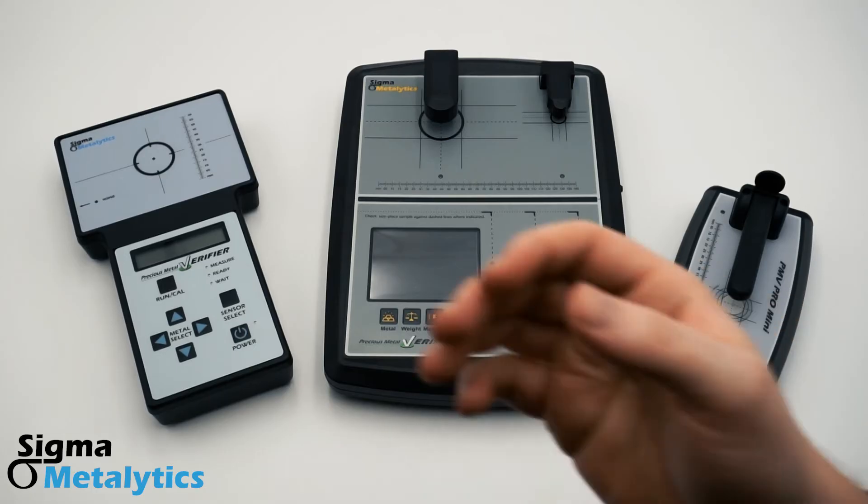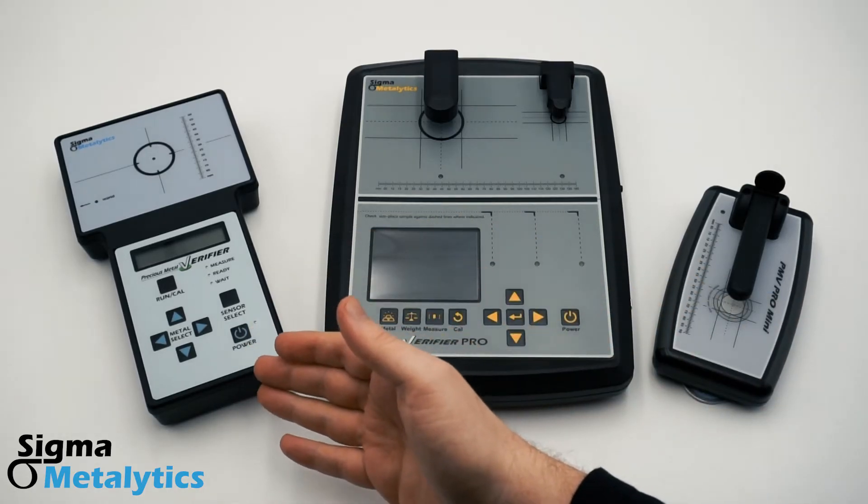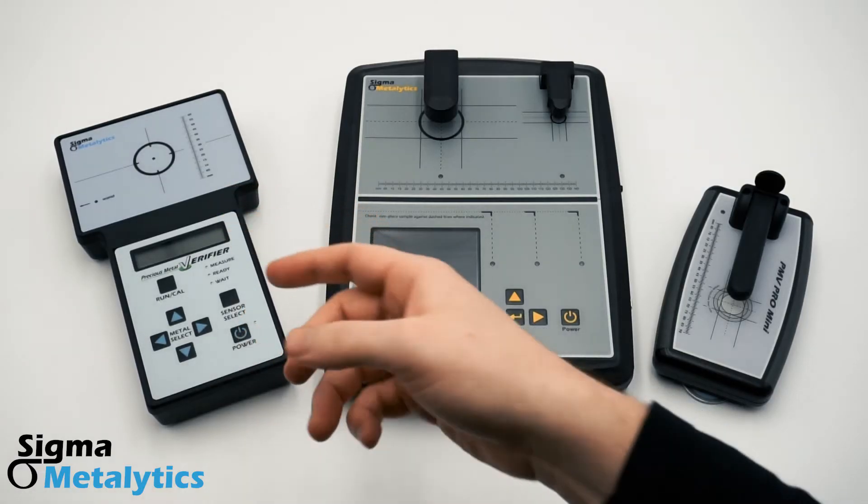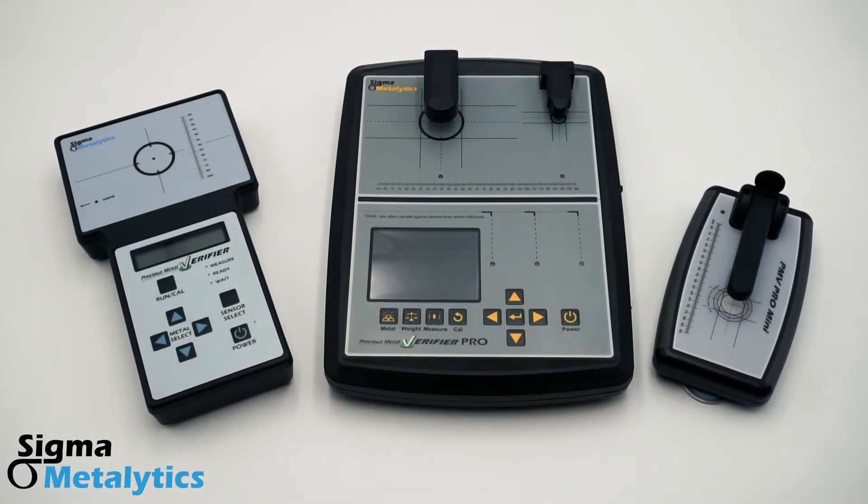Let's start on the left. This is our Precious Metal Verifier original. It has one onboard sensor, which takes surface readings that penetrate about one half millimeter deep. That's deep enough to detect foreign metals, inserts, and contaminants in or near the surface of your sample.